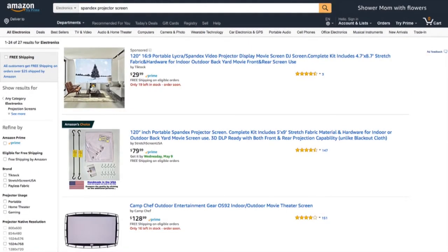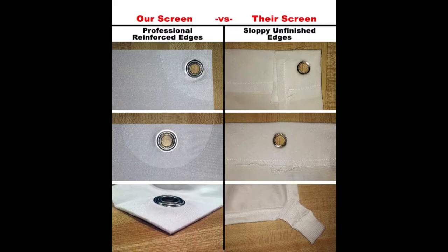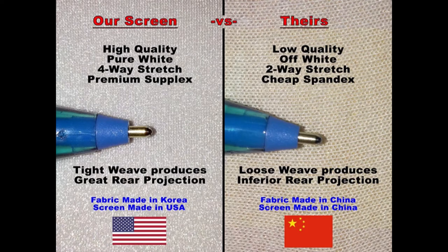Buyer beware: you may be tempted to go with a cheaper knock-off version from China, but go with the one made in the USA. It's Amazon's choice even at a higher price, and it has 147 reviews, whereas the cheap one only has three reviews which can easily be faked. Here's the Amazon product page of the spandex projector screen — you can see it's a much cleaner design, not sewn crooked. The fabric is a much higher quality with a tighter weave, which gives you better colors and a sharper image.